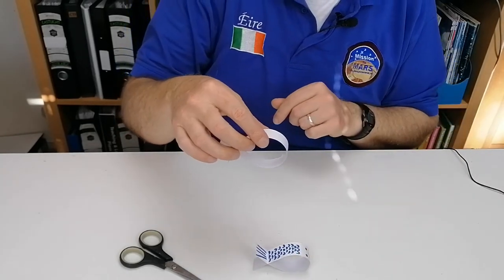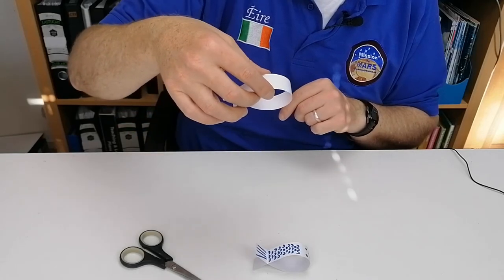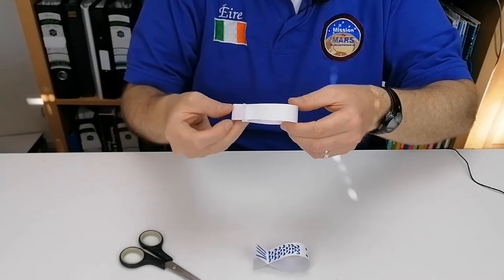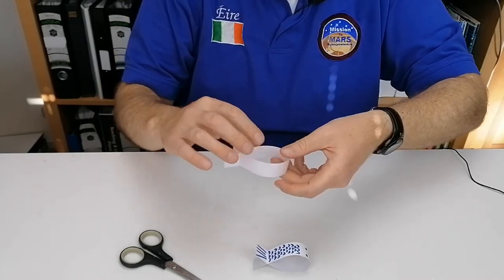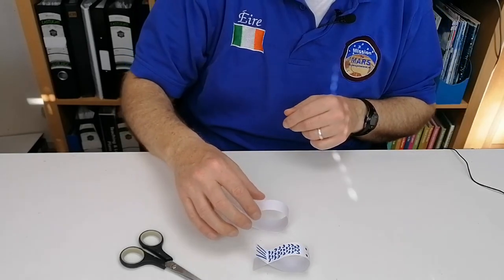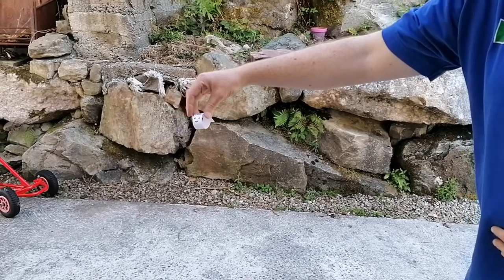To get it to work and put a little bit of science in it, we're going to go outside and flick it. When you give it a small turn in this direction, the shape of it will make it rotate and it looks like a 3D fish as it falls. So give it a little flick forward.